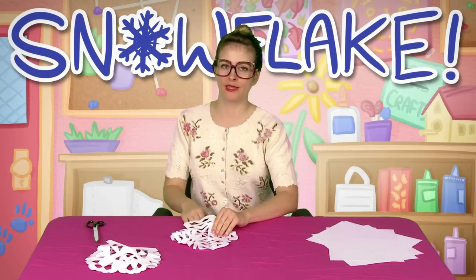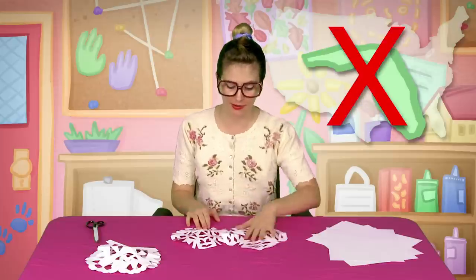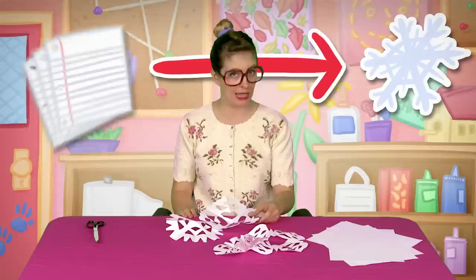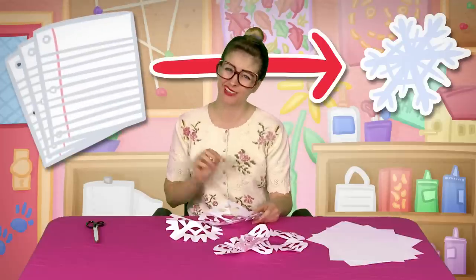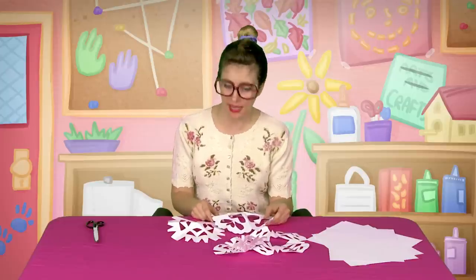Now you know what a snowflake is — it's those pretty little white things that fall from the sky in the wintertime. Maybe not if you're living in Florida! But today I'm gonna show you how to make a snowflake out of paper, not out of actual snow. Let me show you some examples of what you might expect to make.